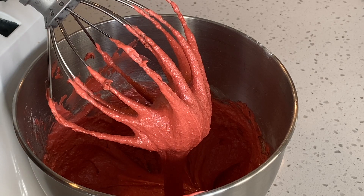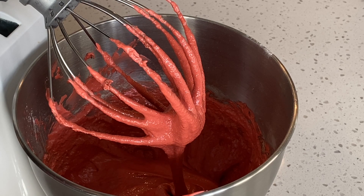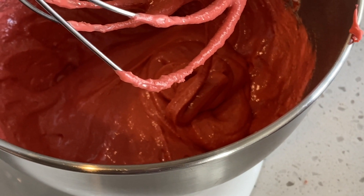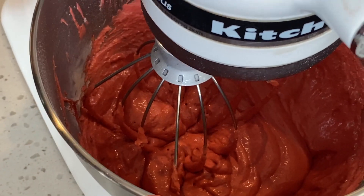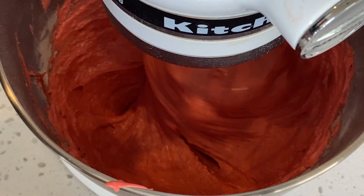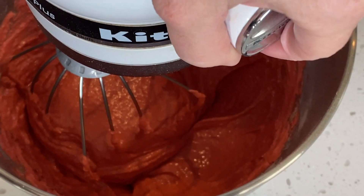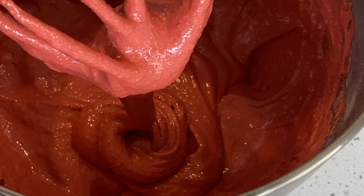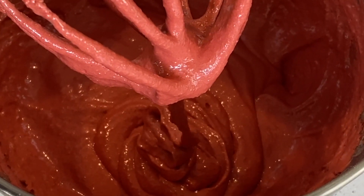Keep a very close eye on this because it does not take long to do the macaronage stage with the mixer. Here you can see it ribboning off the whisk. We are very close to the ribbon stage. Now watch how the batter is ribboning off the whisk. What you're really looking for is how it falls back into itself in the bowl and it loses the texture and dimension. This is where we want to be.